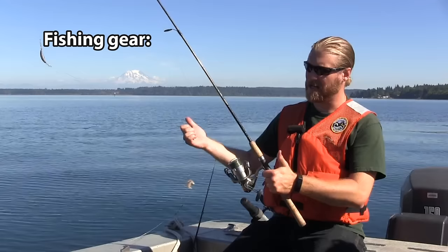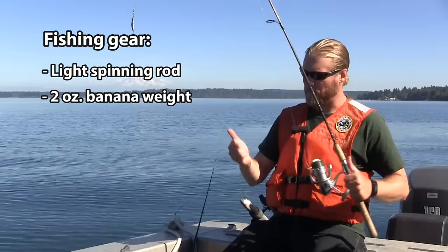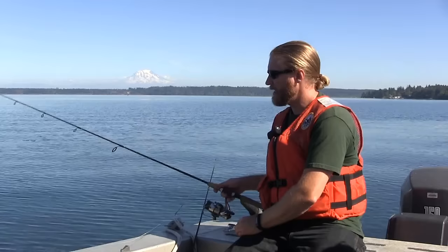When fishing for flatfish there's a variety of different ways to rig your rod, and as you can see all you need is a light spinning rod or any other light tackle. A bass rod or anything like that works just fine. On this rod we've got a small banana weight — 2 ounces — and then just a 1-0 hook and a piece of smelt.